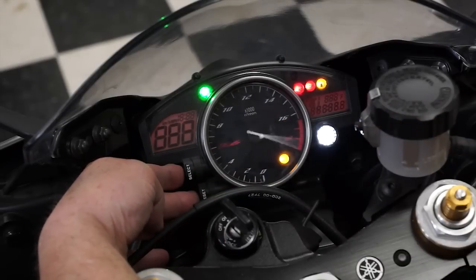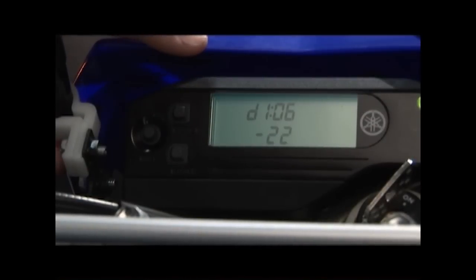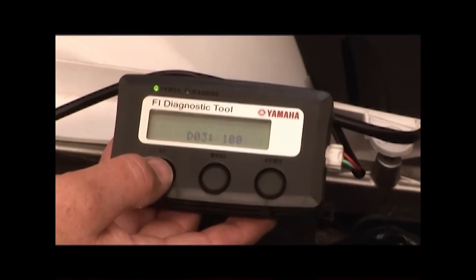Make sure all fuel hoses are properly connected and go into the diagnostic mode. Most models just need the LCD panel in the meter assembly. On a few models though, you'll need the FI Diag tool. The appropriate service manual will outline connection and use of the FI Diag tool if needed.